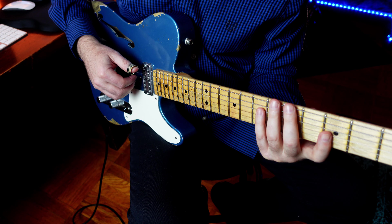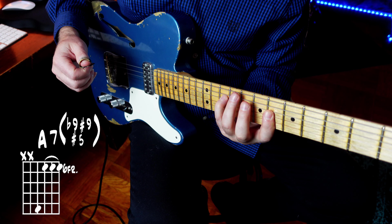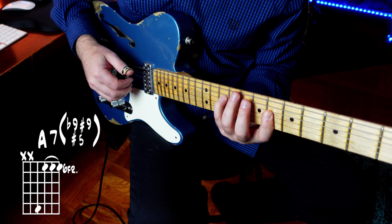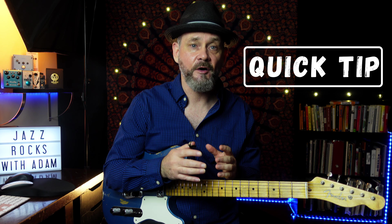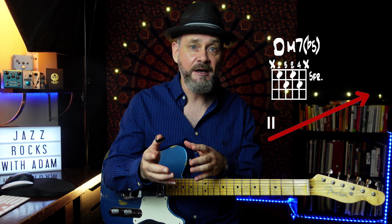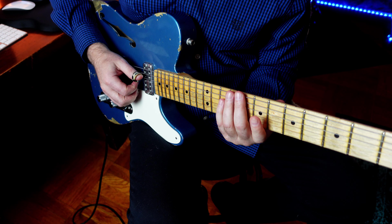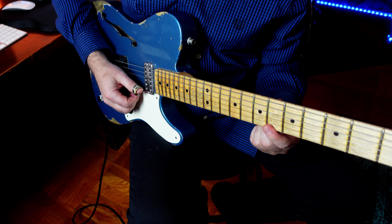Then we slide that same shape up three frets and we get a voicing for an A7 sharp 5, flat 9, sharp 9. Quick tip: you can use this as a rule of thumb on minor 2-5s. Whatever voicing you're using for the minor 7 flat 5, slide the same shape up a minor 3rd — three frets — and you have a voicing for your 5 chord. Now we have the sharp 9, the 3rd, the sharp 5, and then the flat 9 on top.